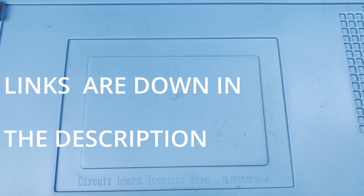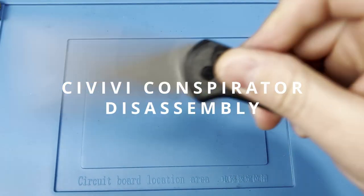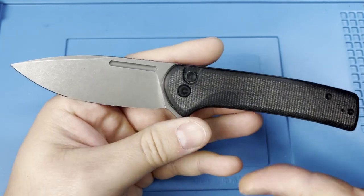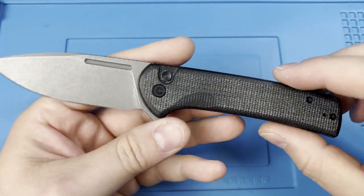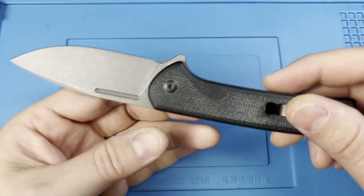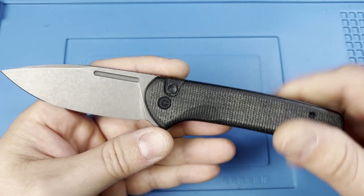Hey everyone, JD here. Today I'm going to be bringing you my disassembly of the Civivi Conspirator knife. This is going to be the three-month maintenance and disassembly for this particular knife — really still one of my favorite Civivi button locks.